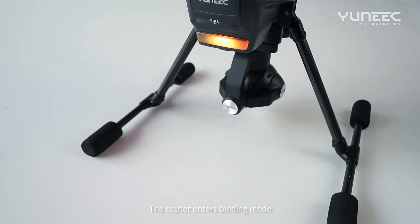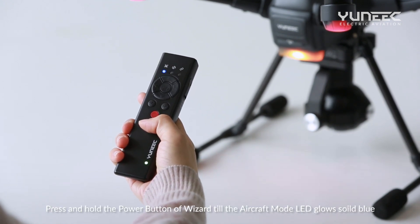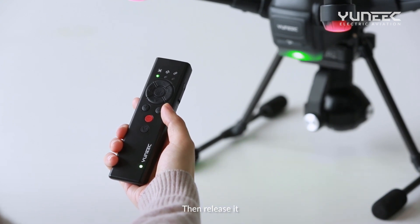The copter enters binding mode. Press and hold the power button of the Wizard till the aircraft mode LED glows solid blue. Do not release the power button until hearing two beeps from the aircraft, then release it.